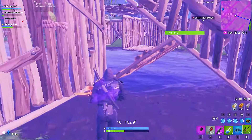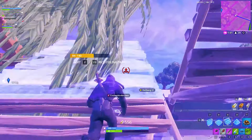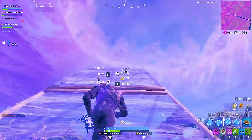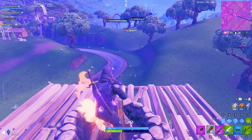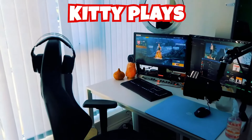All right guys, next up we're going to take a look at Kristen, also known as Kitty Plays. She is a 26-year-old Canadian currently based in Vancouver, and she is all about doing her best to focus on real-time engagement and encouragement within her streams. She is currently rocking a one PC setup with dual monitors, and her recommendation is: drink a lot of water, guys — a lot of water.